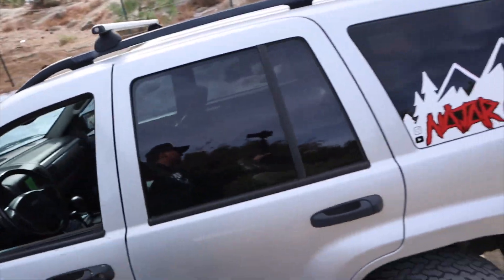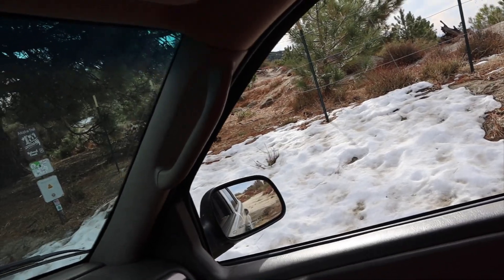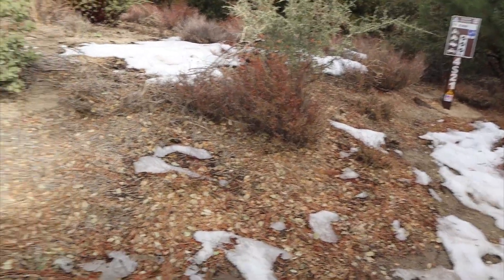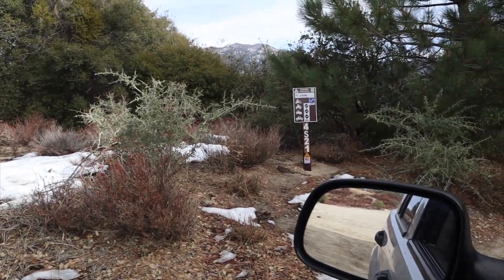Hey guys, welcome back to the channel. Today we are in the mountains on trail 5S09, which connects to B Canyon down somewhere that way. Today I want to talk to you about why I would recommend skipping out on buying a budget boost for your Jeep Grand Cherokee WJ. Let's get into the video. It snowed a couple weeks ago and there are some spots that still have snow, but most of it has melted away, and it's going to be 80 degrees in a couple days — crazy.